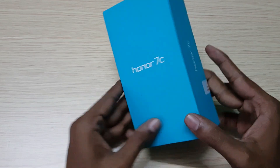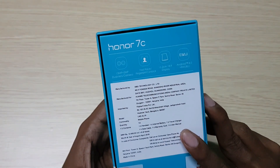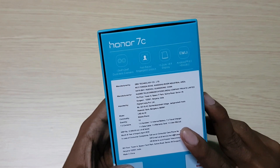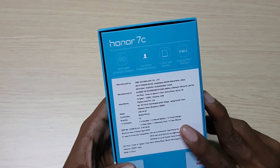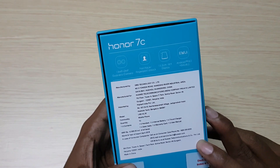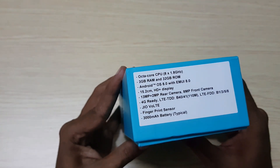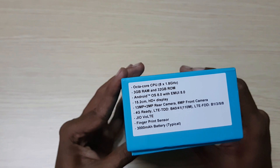Some of the content listed on the box includes a 13 plus 2MP dual rear camera, face unlock, fingerprint scanner, 18:9 screen display, Android 8.0 Oreo with Emotion UI 8.0, octa-core CPU, 3GB of RAM, 32GB of storage, and a 3000mAh battery.